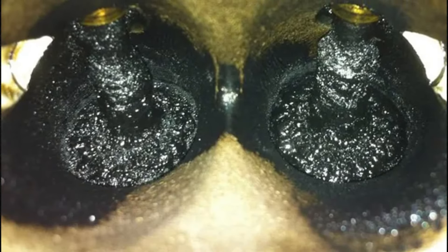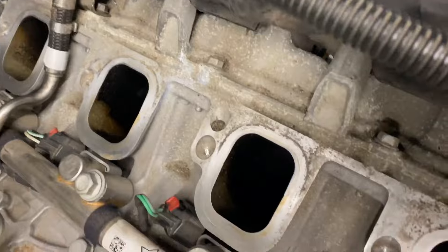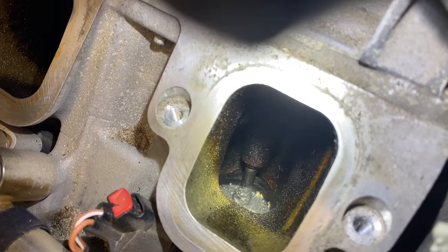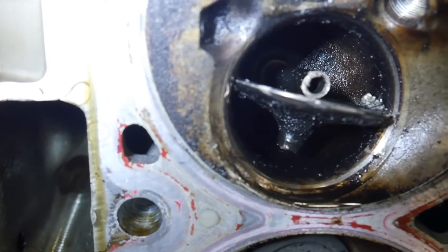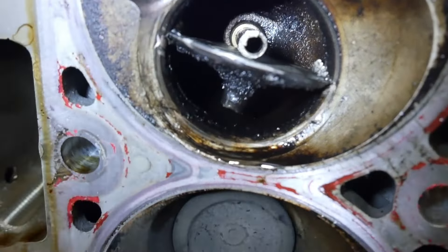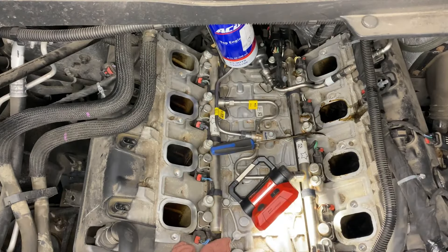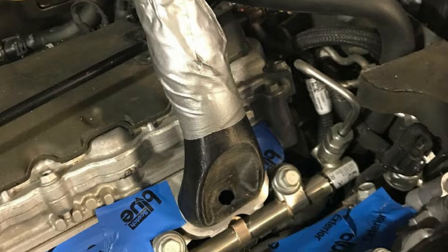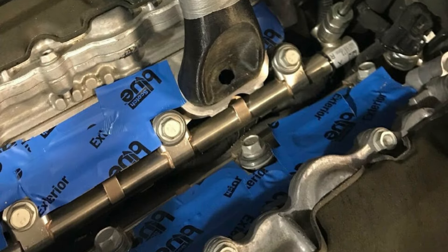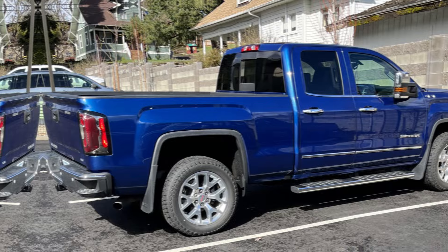Carbon buildup on intake valves affects numerous direct injection engines, including the L86 and L87. Over time, carbon deposits on intake valves can affect performance and fuel economy, causing rough idling, reduced airflow, and misfires that may trigger the check engine light. Solutions include preventive maintenance and intake valve cleaning. A skilled mechanic should budget between $400 and $560 for valve cleaning and associated work. Routine oil changes and spark plug replacement are key preventive steps.